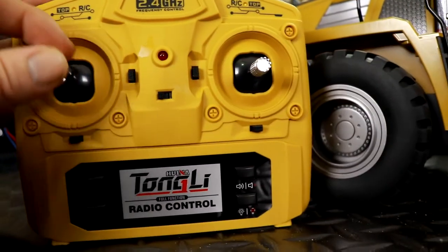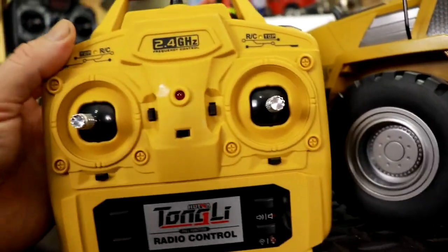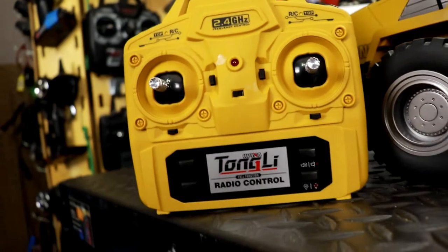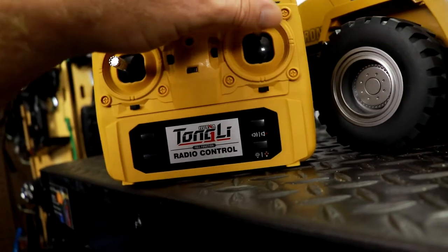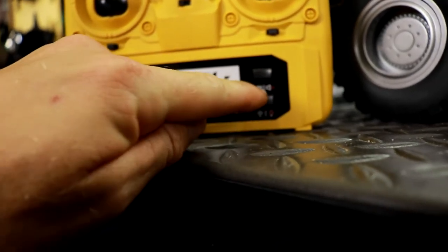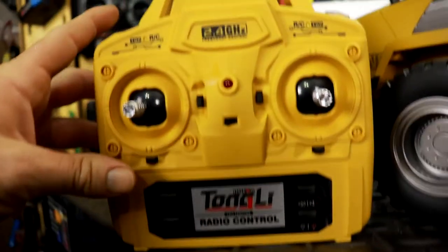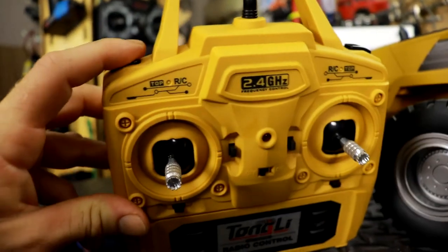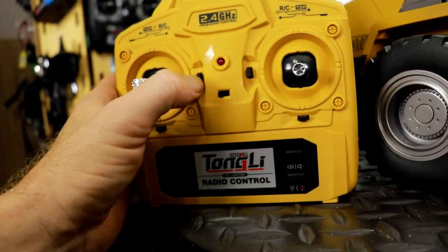It's a 2-channel controller, pretty nice, fairly light, with a rubber grip on there — I really like that. We got our left stick, right stick, some sound buttons that turn your sound on and off, light buttons, and a few other buttons that don't do anything. Same thing with the buttons on top — they don't do anything, though they probably could.